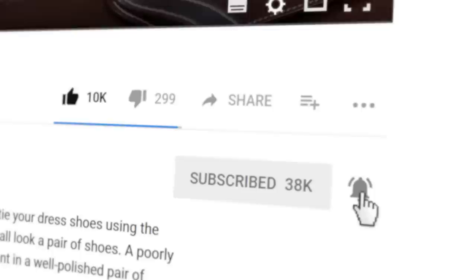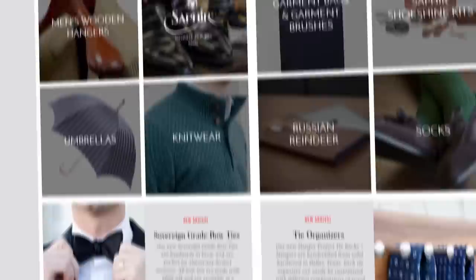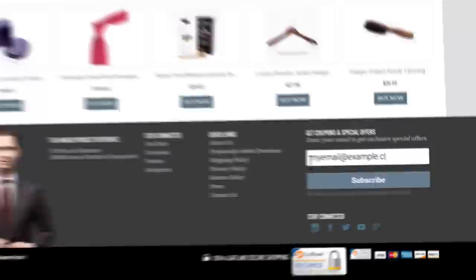If you enjoyed this video give us a thumbs up and please subscribe to our channel and turn on your notifications by clicking the bell to the right of the subscribe button so you can learn whenever we release new videos. If you have any questions or comments about anything we discussed please ask them in the comments section below, and of course please visit hangerproject.com where we have the largest, most comprehensive collection of luxury garment care and shoe care accessories in the world. While you're there, subscribe to our newsletter to receive notifications of new product launches, promotions, as well as a weekly digest of all the videos we publish on our YouTube channel. I'm Kirby Allison and we love helping the well-dressed take care of their wardrobes. Thanks for joining me — we'll see you next time.